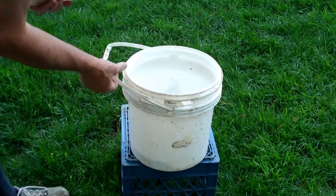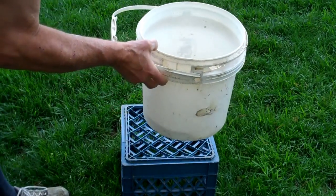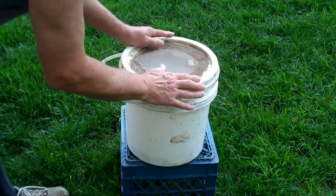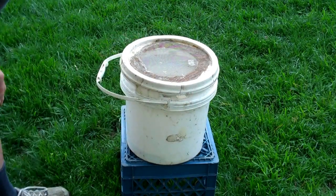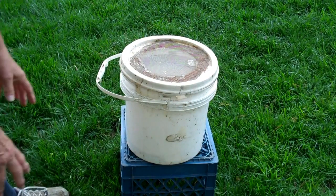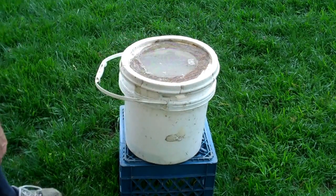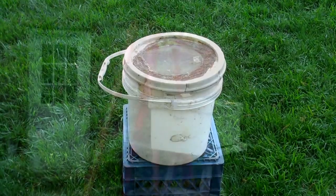This has a nice handle and it's rigid. You can hold it up under a swarm, shake the bees in there, put the lid on, and let it sit for several seconds — a minute or so. The bees that are flying will land on the screen on the outside, and then you can put them in your van and go home.